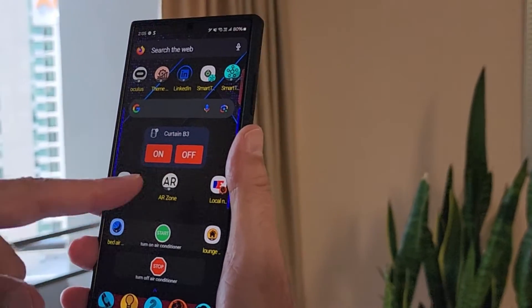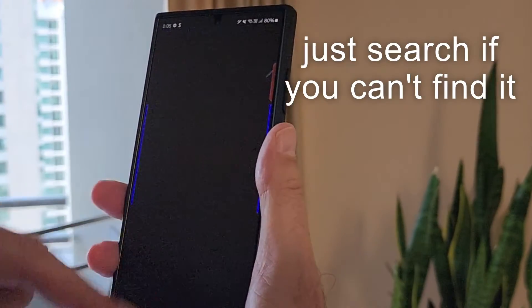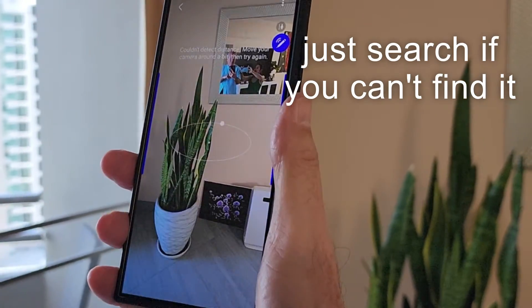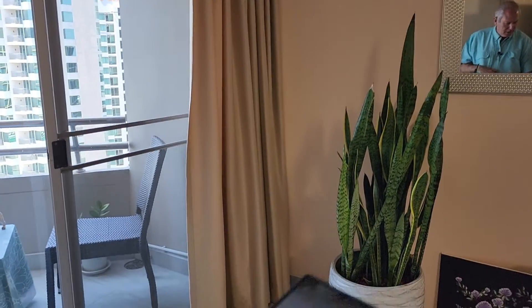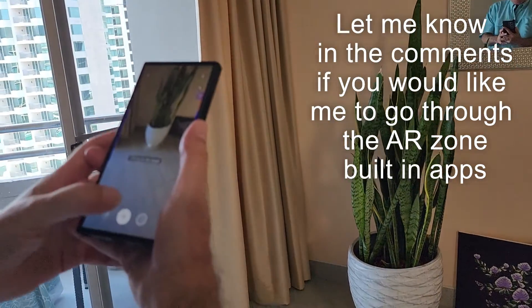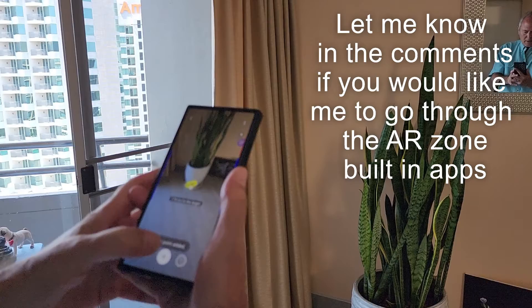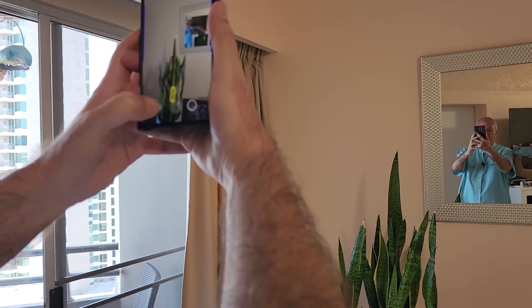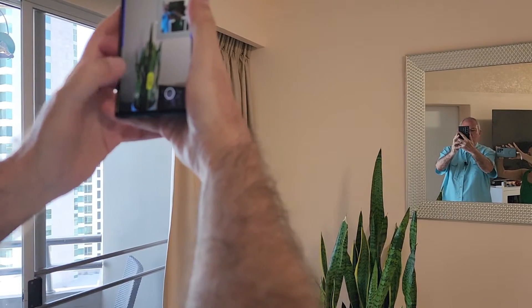On most Galaxy phones you have the AR Zone. Tap on that and click Measure. You've got to just do that for a few seconds for it to learn where you are. Now if I want to measure the plant, you press from here, go up to the top of the plant — and there it is.